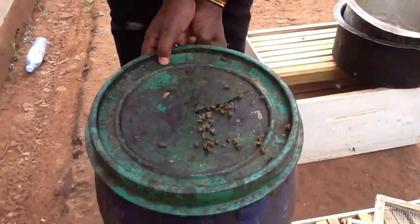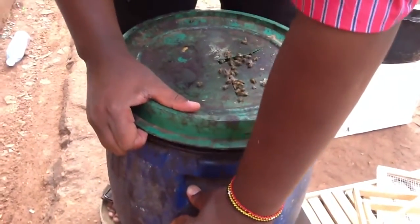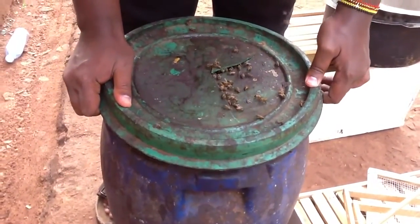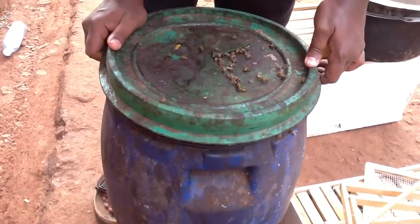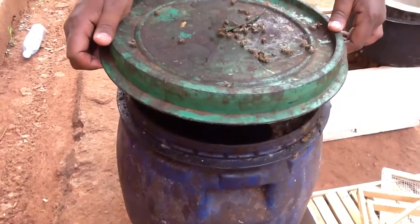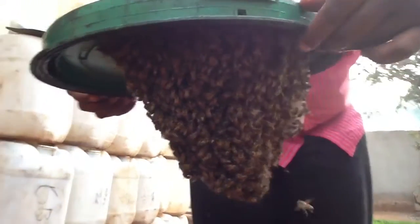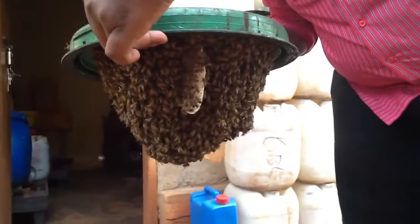Move to that spot so that if the queen is here we can check it out. You see they are right up on top — and they had already started building comb! Look at the comb, you can see it.